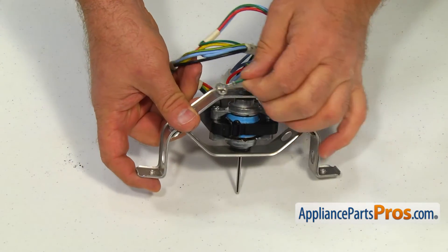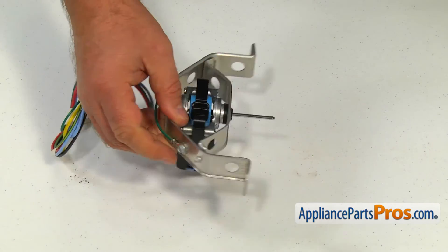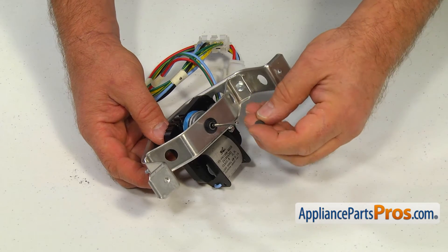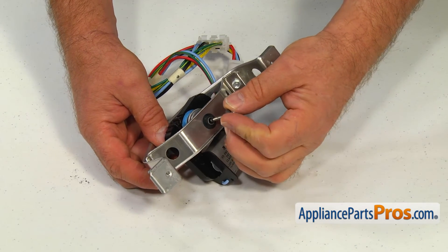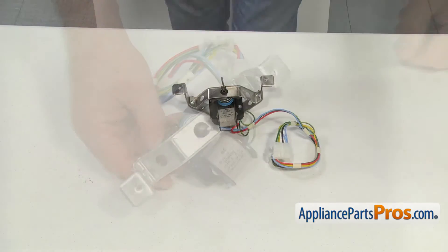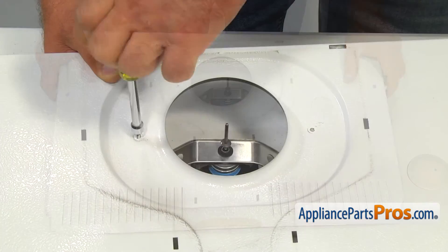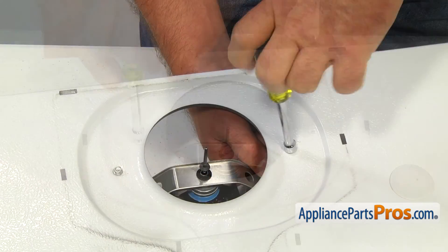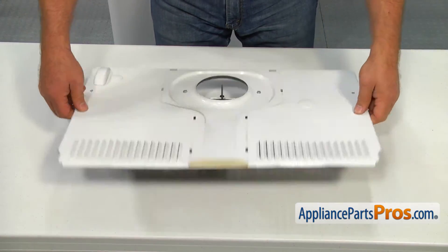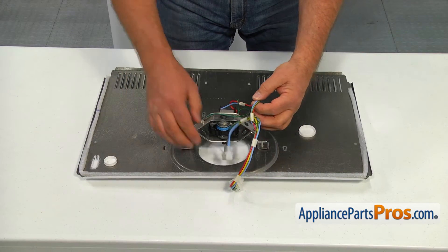Using the quarter inch nut driver, attach the green ground wire to the bracket. Push the small metal washer onto the motor shaft. Place the cover panel over the motor and bracket and secure it with the two quarter inch screws. Push and lock in the ice maker plug.